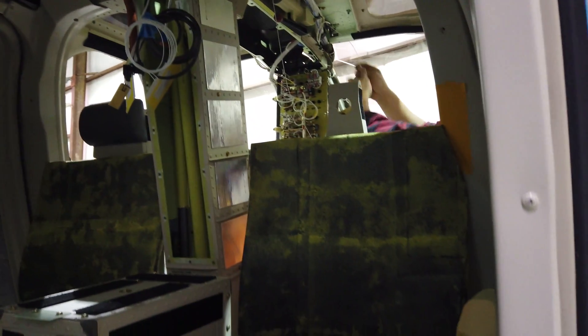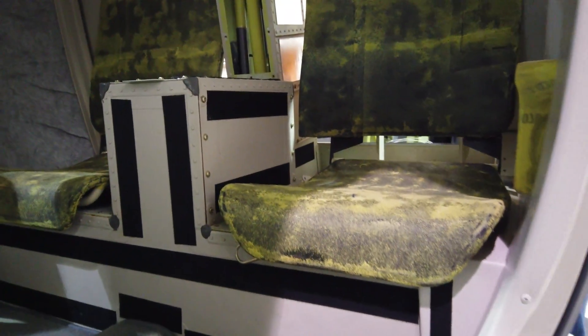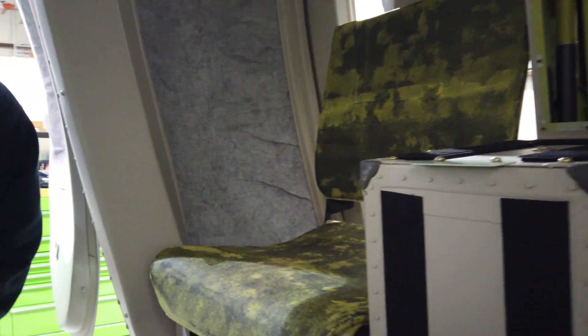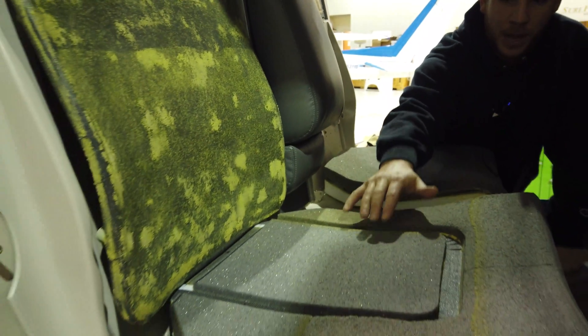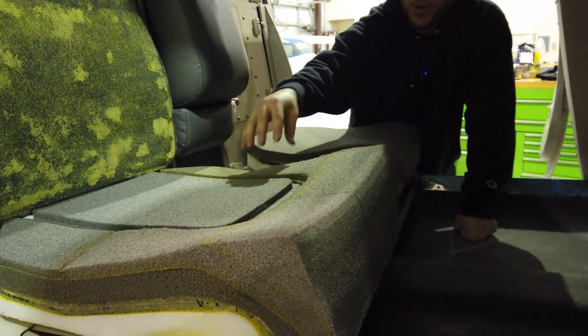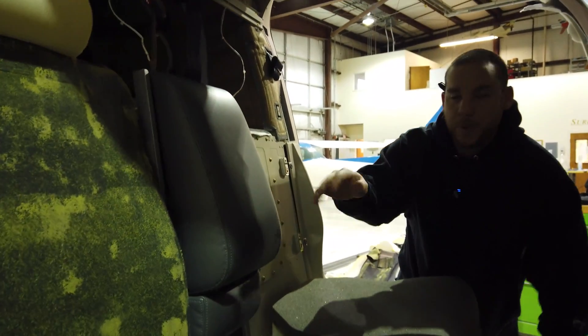For the initial fit out, we'll strip all the foam off the existing seats down to the structure, which is cloth material. Then we install the panels inside the aircraft to gap check the foam against the panel. Then we start by building layer by layer of foam. In this case, this is the first step. Then we take it and add the Velcro, the center insert, and the front lumbar. After this point, we will build up the side bolsters and the pulse of the back from the backrest as well.